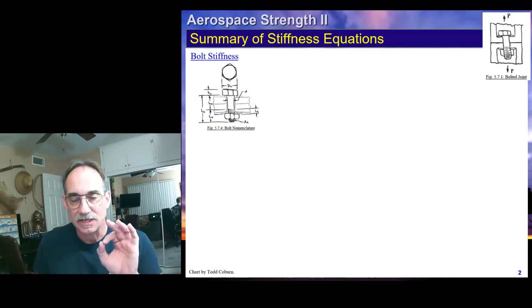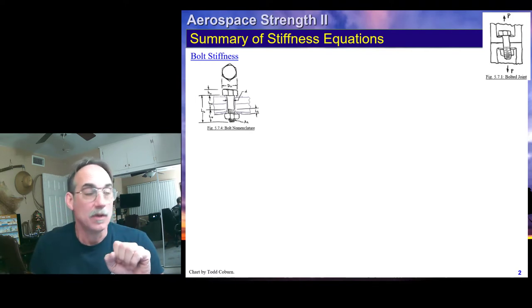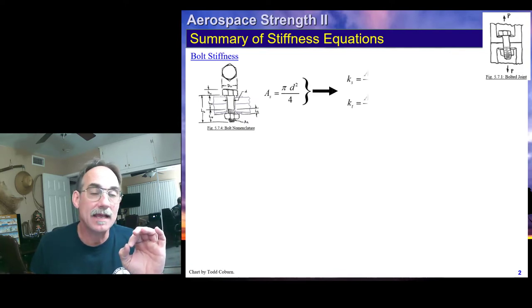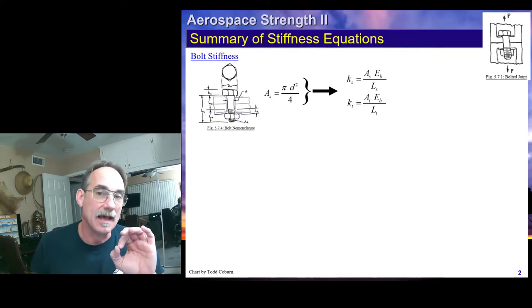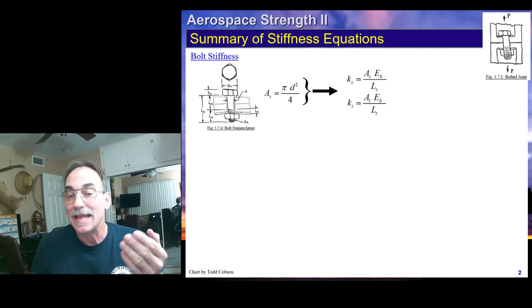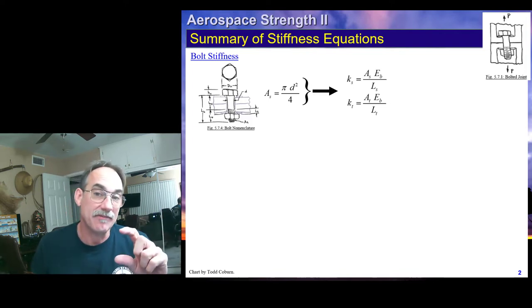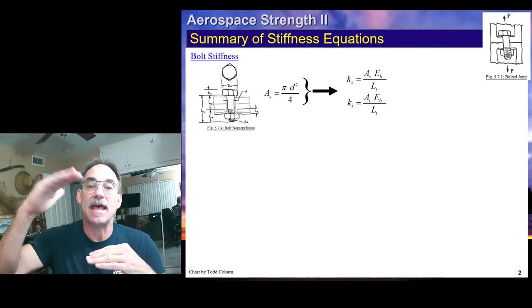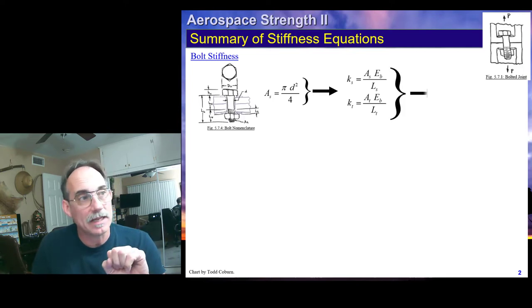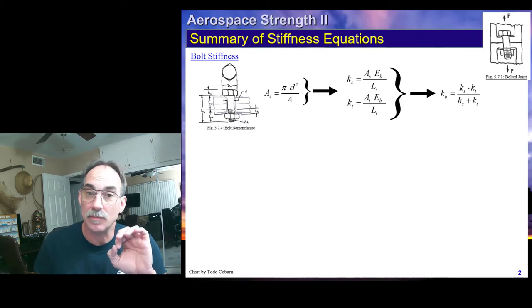So last lecture, lecture 12, we saw how to evaluate bolt stiffness. We followed the approach where we got the shank area, we looked up the thread area, and we calculated a spring constant for both the shank and the thread using the effective length of each from face of the head to face of the nut. We then put these two together with a simple spring formula to get the effective stiffness of the bolt.